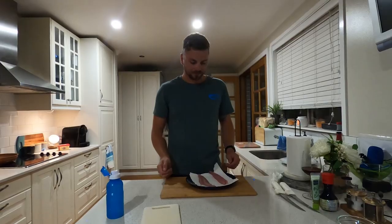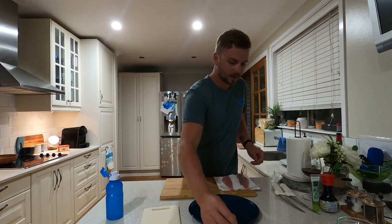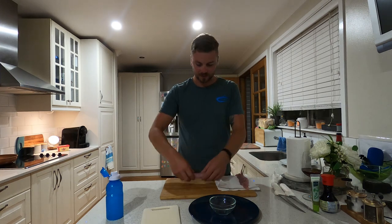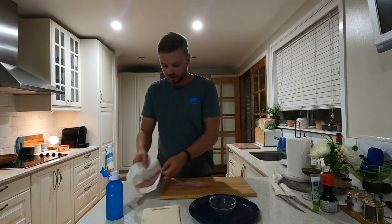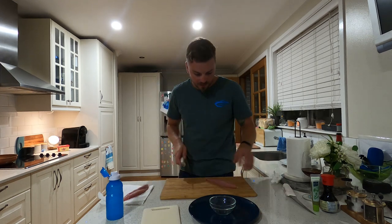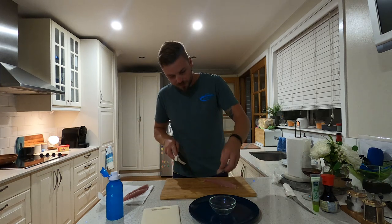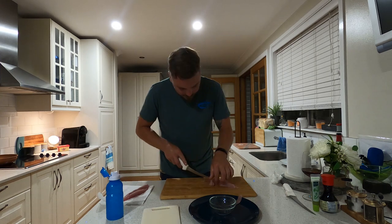Next step: sashimi. She's firmed up — let's get her off the plate. We're going to use one for sushi, one for sashimi. A little bit more meat for sashimi, because it's for me. Basically, guys, nice and simple — just follow the grain and cut nice thin slices like that. And repeat until you run out of meat.